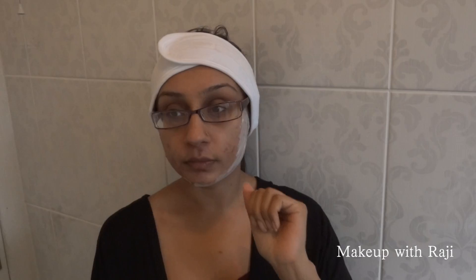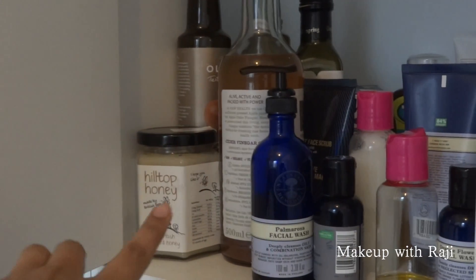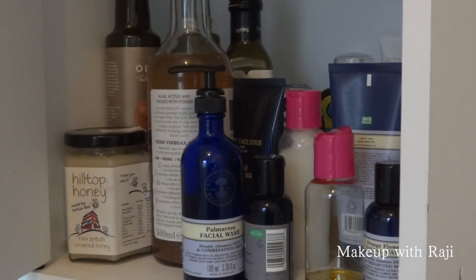They say to put quite a bit on to make sure you're covering all of the areas with enough product so the hairs do come out. You leave this on for five minutes — that's the maximum time. Don't leave it on any longer, otherwise your skin will begin to burn. While I'm waiting, I'm just showing my little product area — my honey, oils, and Neil's Yard stuff.